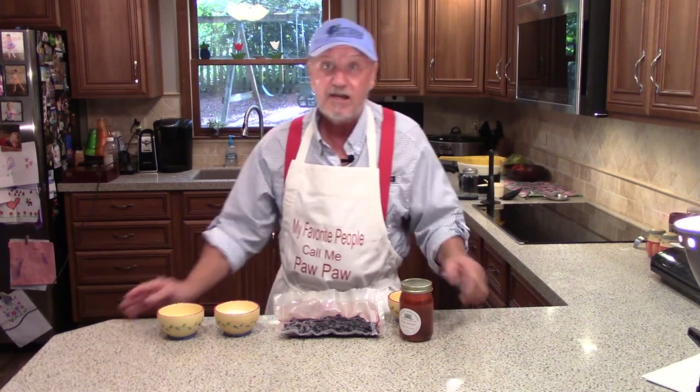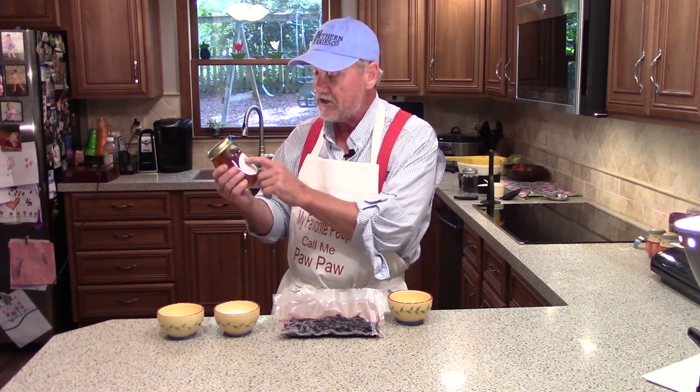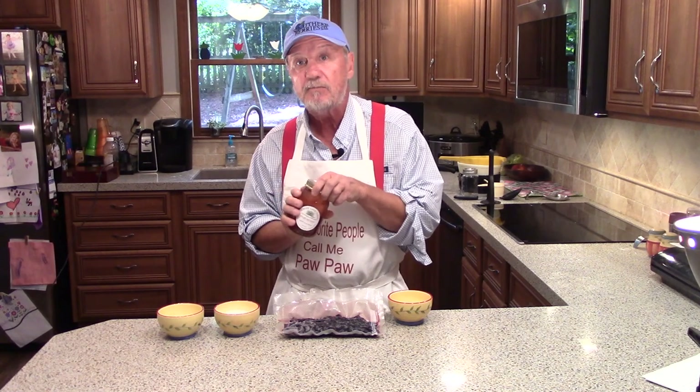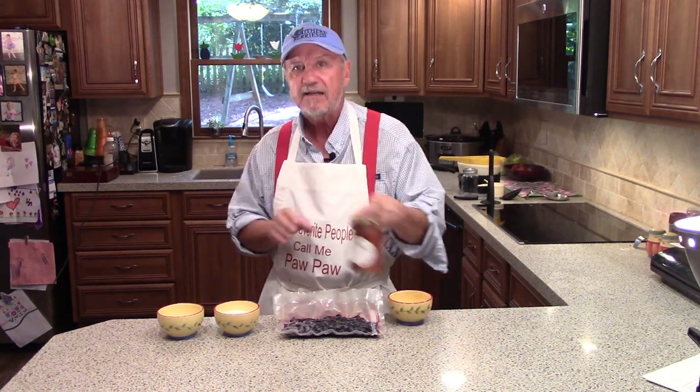When you say you're making blueberry honey syrup, obviously one of the main ingredients is going to be the honey. This honey is produced by Whirly Lane Farms, and they agreed to put some hives around my blueberries. So what's so beneficial about having bees around blueberries, and how did they get the honey out of the hive and into this jar?